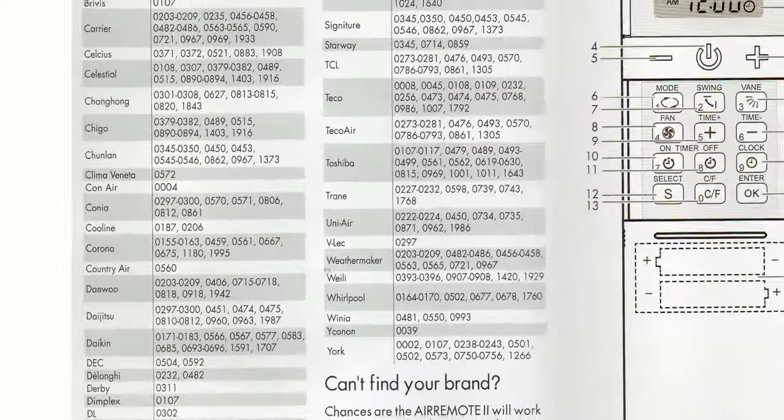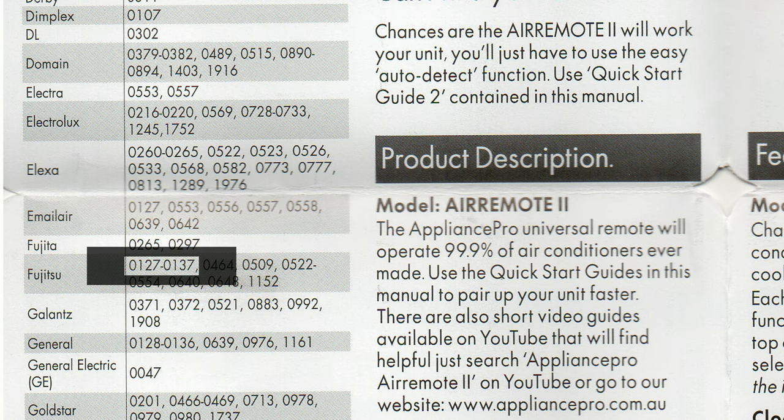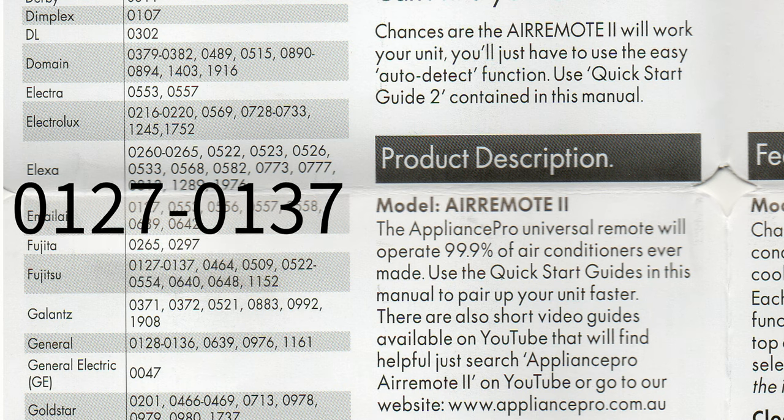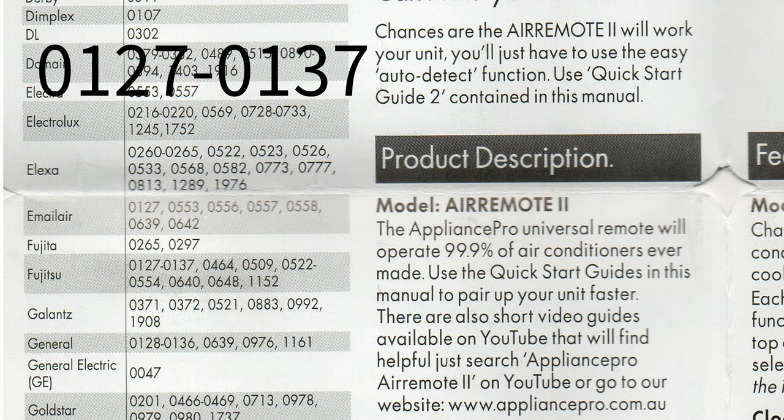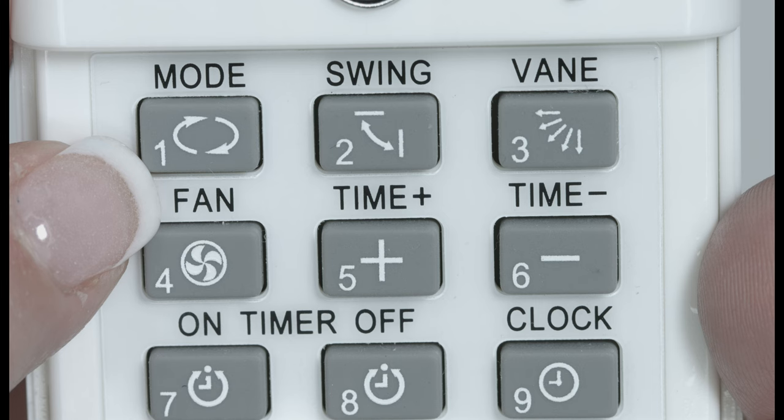Let's look at the brand code list. Each brand has a series of four-digit codes that we will input and test one by one until we find the code that works for your air conditioner. Importantly, if your brand has a range of numbers separated by a dash, this means you'll need to try each of the numbers in this range. In this example, you will need to try 0127, 0128, 0129, 0130, right through to 0137.